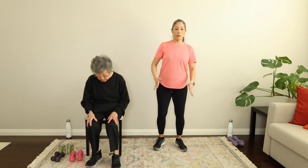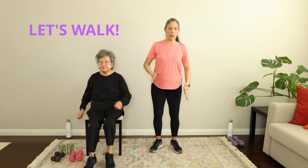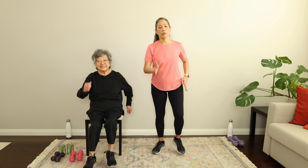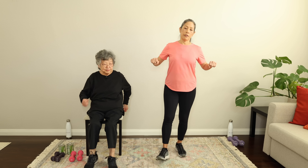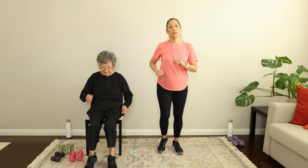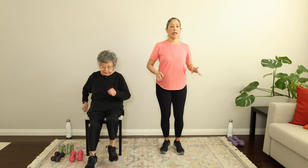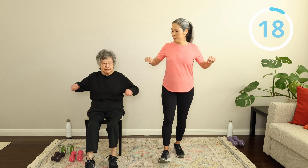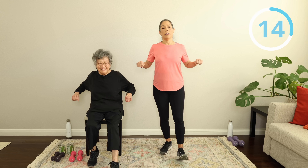Let's just get those feet moving and warm it up. Our walking piece is just going to warm up our body here. I'm going to show you our first little move — we're basically just going to step it front and pull it back with the arms. Keep it marching. You need ears, shoulders, hips all in alignment, even if you're seated. So step it out and pull it back. Looking good!